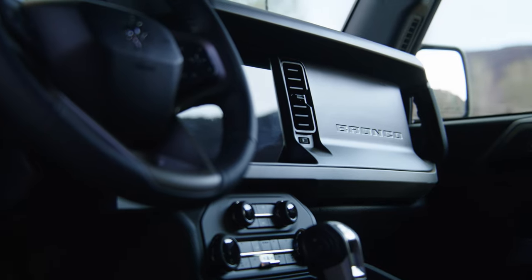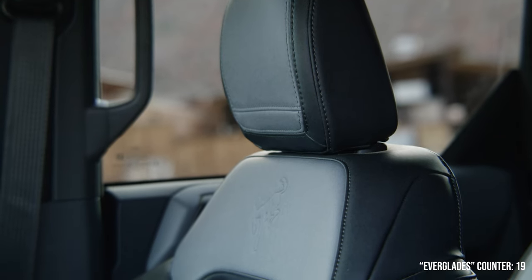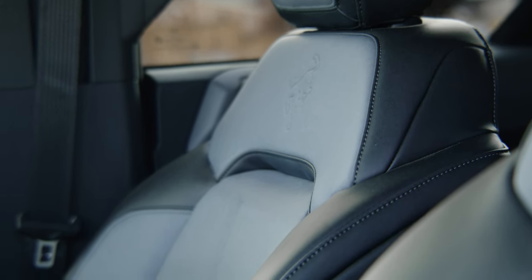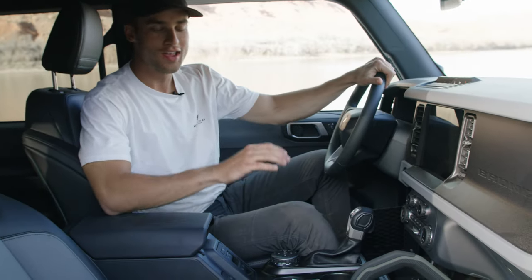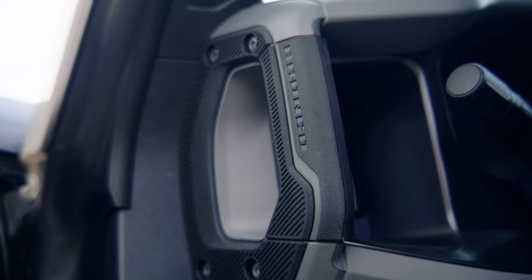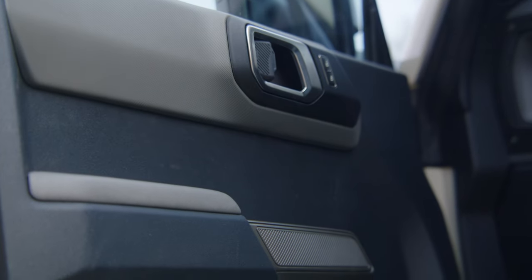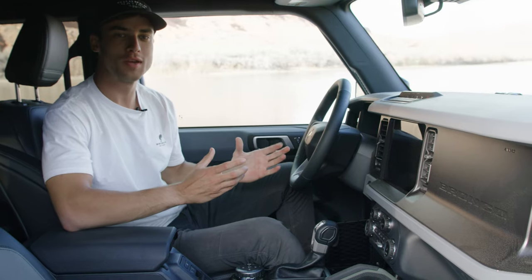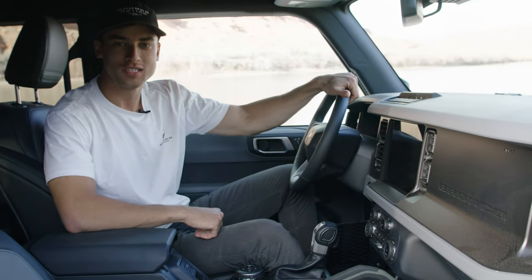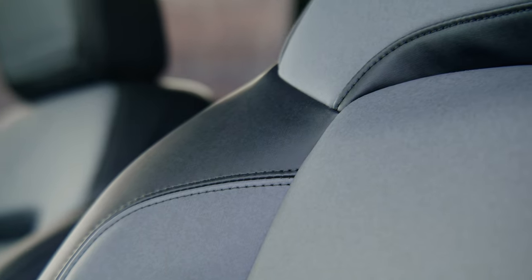Being made for rugged and wetlands environments like the Everglades, it makes sense that the Bronco Everglades has marine-grade vinyl seats on the interior as well as rubberized washout floors. The Everglades also features an urban green stitching accent color throughout the interior — it's not super green, more on the gray side, very subtle but it definitely complements the rest of the vehicle well.